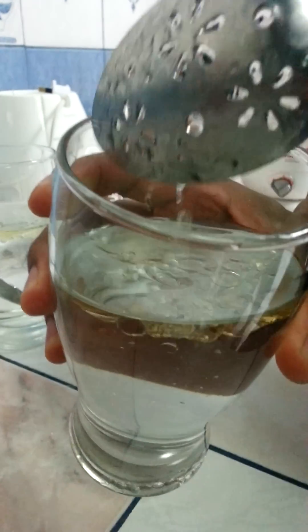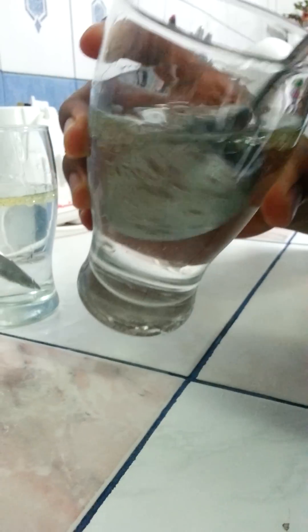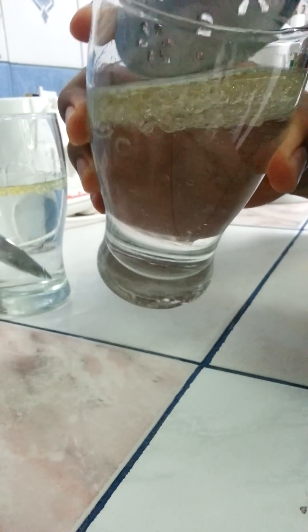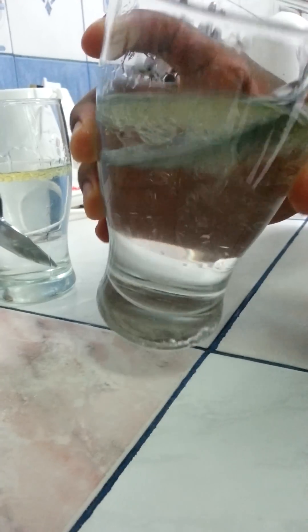Whereas in hot water, you can see that the oil does not really stick as much as in room temperature or cold water. You can see that hot water flushes out the oils and the bad cholesterol that you get inside your body.